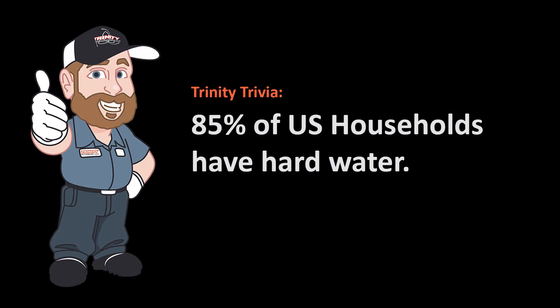Hardness buildup inside of the shower valve cartridge and inside of the valve was the root cause of the failure.